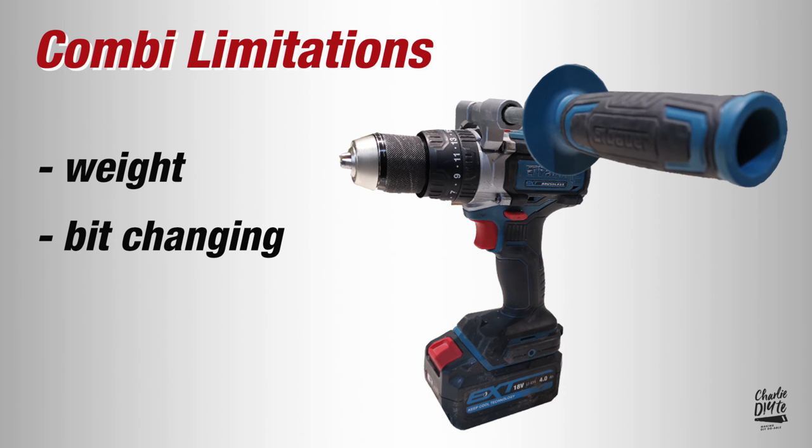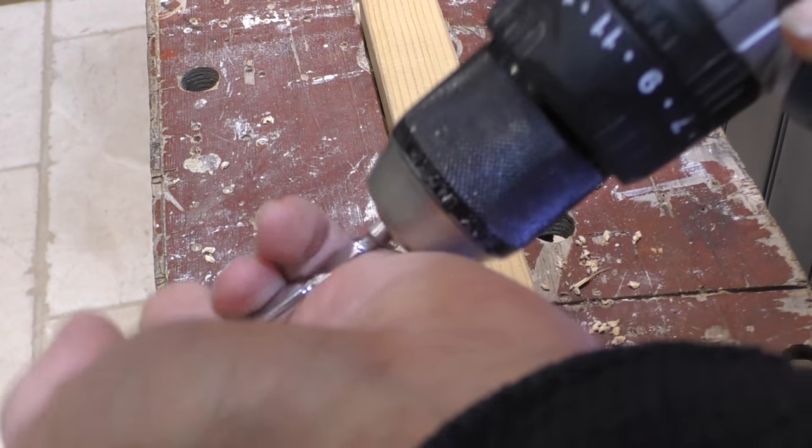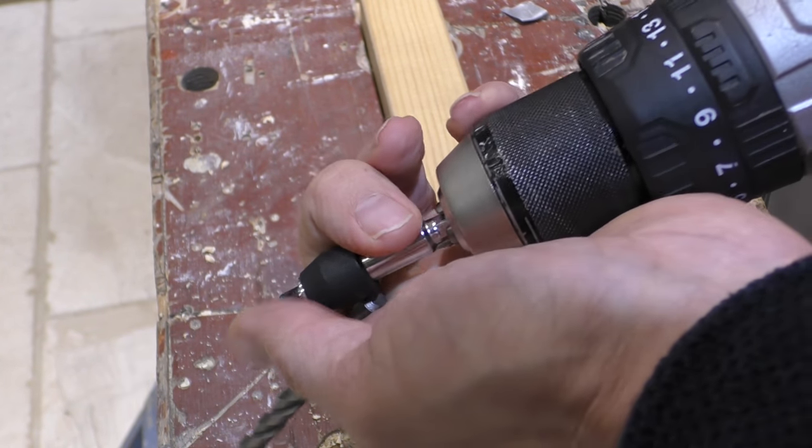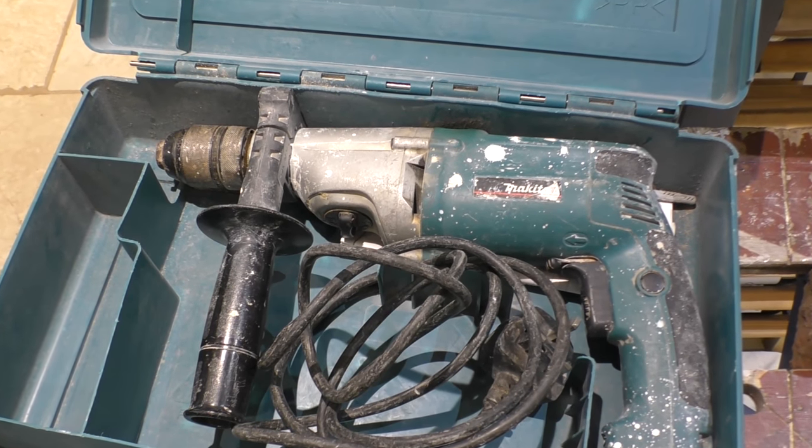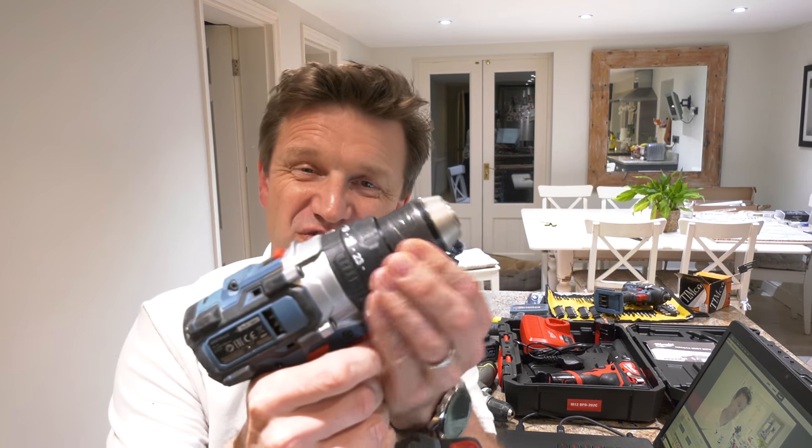As time progresses you'll find your combi has limitations, such as the hassle of constantly changing drill and screwdriver bits when using that tool for two different jobs at the same time. But the main issue is when you're drilling into walls — it handles soft bricks just fine, but when it comes to drilling into harder masonry and concrete, the hammer action, which is ear-piercingly loud, is just not up to it. I spent a couple of stressful hours at a customer's house and my Makita mains hammer action drill simply wouldn't touch the concrete lintel. The hammer action just doesn't travel far enough to have the percussive effect needed to penetrate concrete.